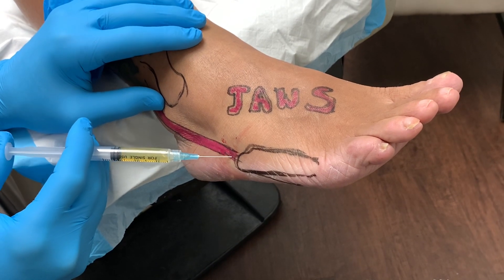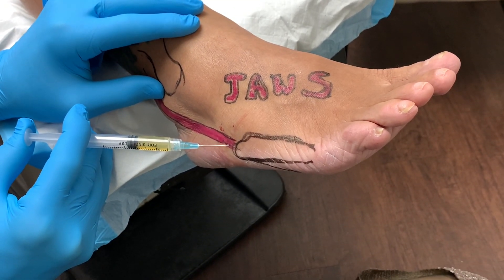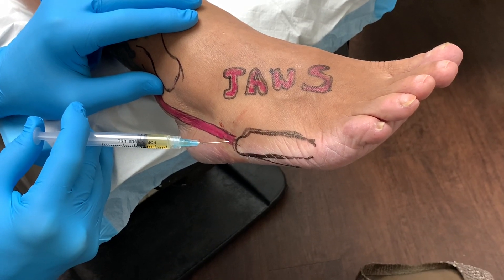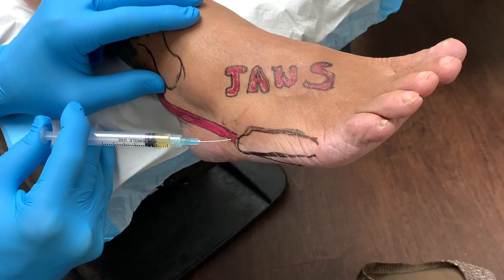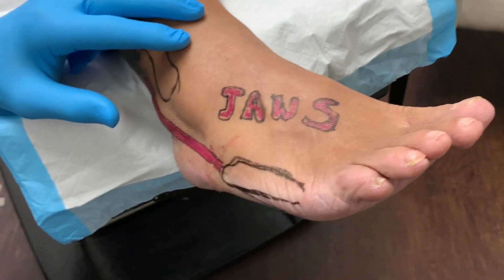Now we're going to go right through here. And we're all done. On a three, two, one — and we're done. We're all done.